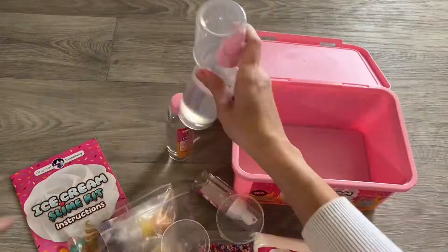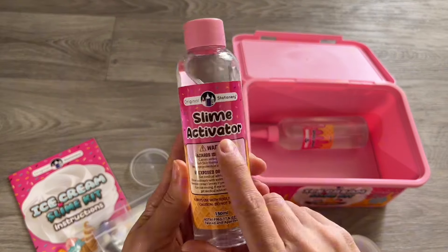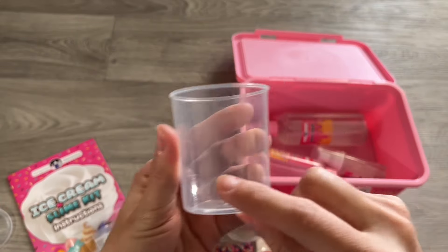Let's unbox this coolest slime set ever. It's an ice cream set that comes with lots of stuff — clear glue, the activator itself, and the magic foam as you can see it over here, which you mix and make the slime yourself.